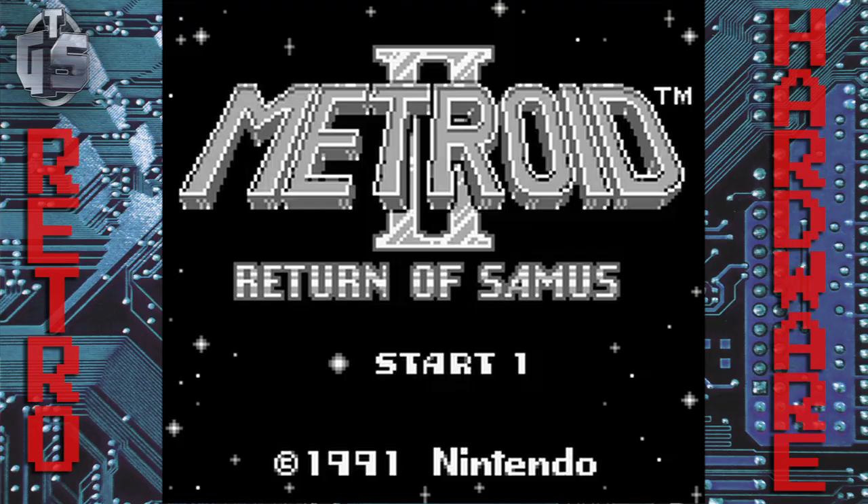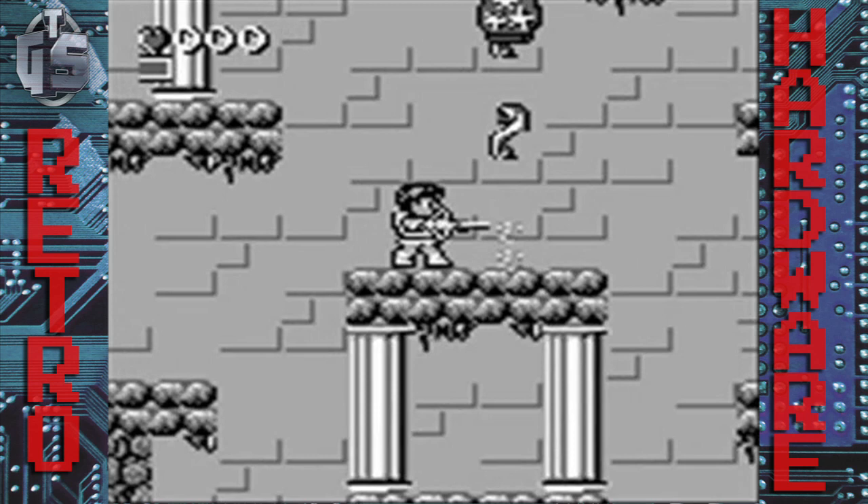The Game Boy was Yokoi's greatest triumph, selling over 65 million units before the Game Boy Color arrived. There were numerous games for the Game Boy — I don't have time to go through all of them, but I do want to spotlight the ones that Yokoi produced. These were Metroid 2, Kid Icarus, and Super Mario Land 1 and 2.